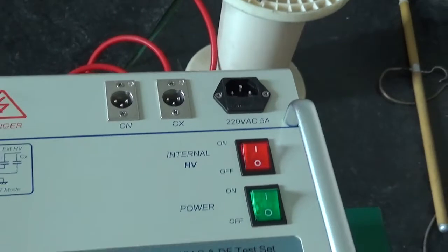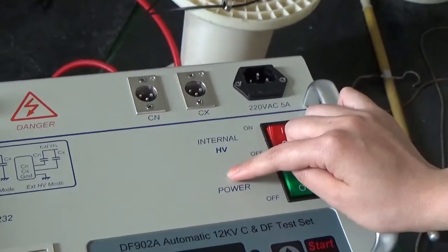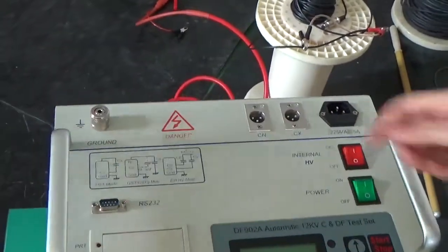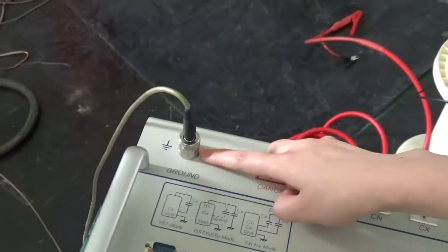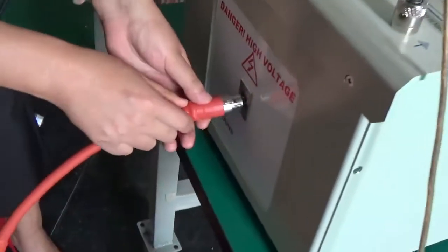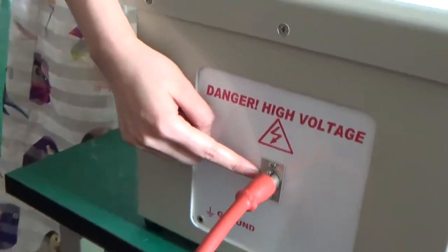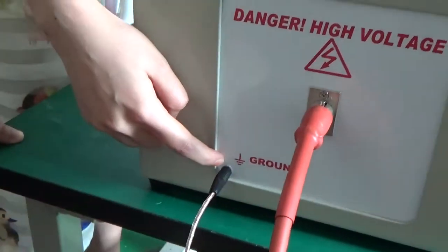Before we start, first we need to connect the cables. We need to connect the ground socket to ground before we use. And then we need to connect the sample test leads with the high voltage socket like this, and the other socket like this.